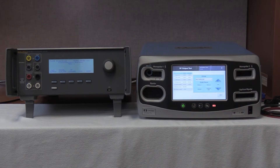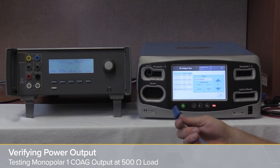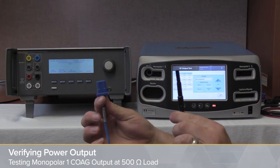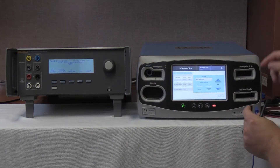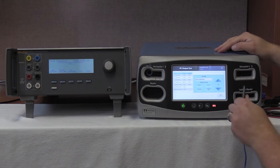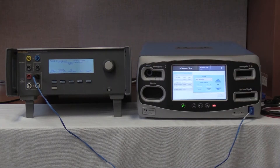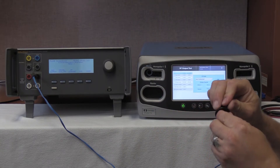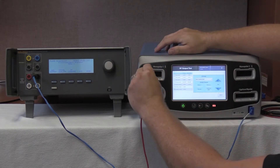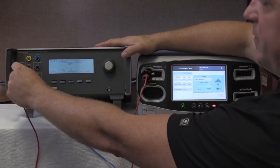Once RF output test is selected, we're going to take the single foil REM pad cable from the box — it will have a black end and a blue end. The black end plugs into the REM port of the FT-10 and into the black port of the QAS-3 variable low. Then we're going to take a handpiece adapter, connect our variable high wire, plug it into the Monopolar-1 output of the FT-10, and connect this to our variable high of the QAS-3.